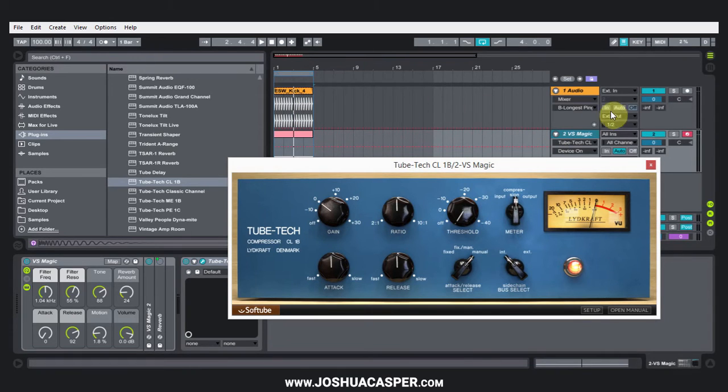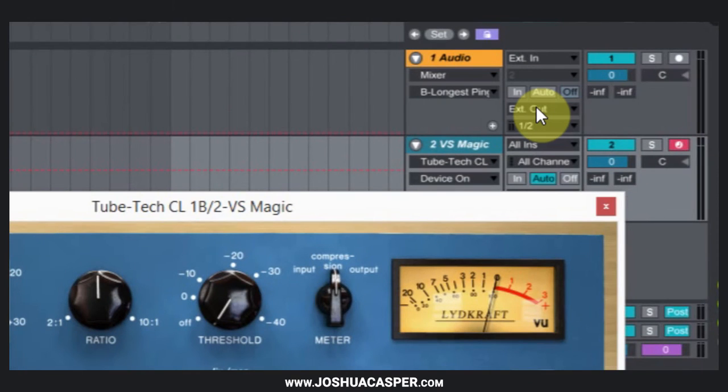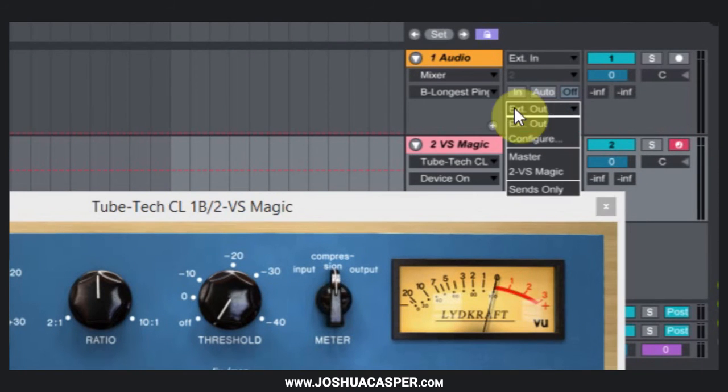The first thing I need to do is send the kick into the Operator's channel. The way to do that is over here — the exit out. We're going to go from exit out into '2-VS Magic', which is the preset name given to the instrument rack over here. If you've got a different plugin on the channel, it's going to be called that, and it might just be called Audio 1 or Audio 2 or something like that too. Just keep that in mind.